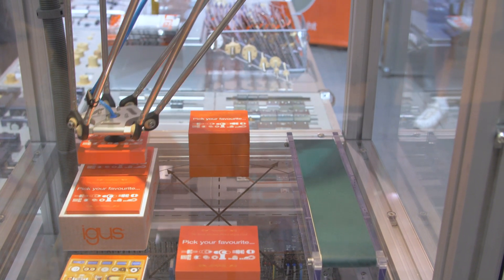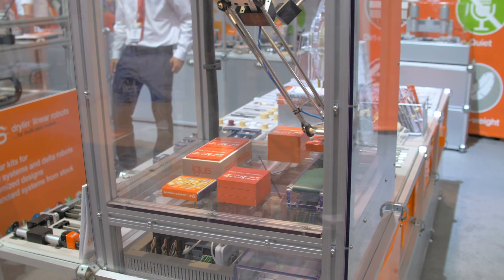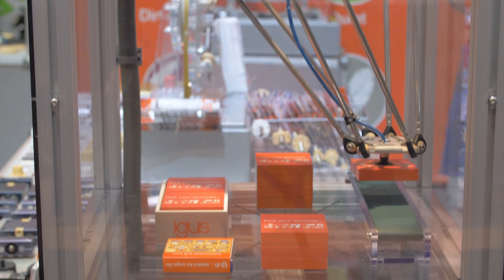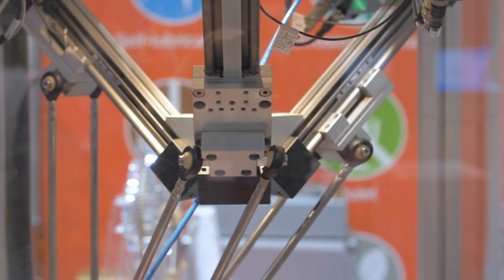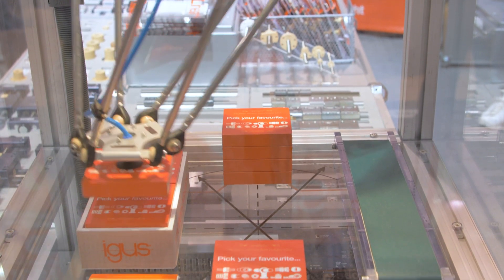The most exciting thing about this Delta robot is the cost — it's a fraction of the cost of other Delta robots. They actually start at $6,200 and go up to about $8,500 depending on whether you want it assembled and if you want to add additional drive controllers. The idea is it lets smaller companies or companies with a smaller budget enter automation and automate parts of their factories at a lower price point.